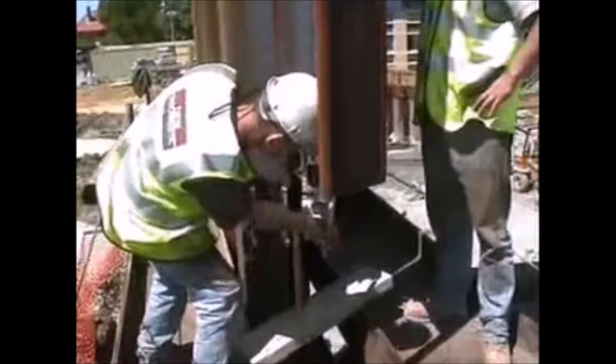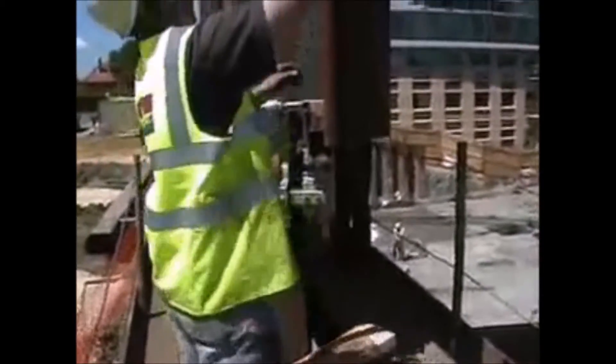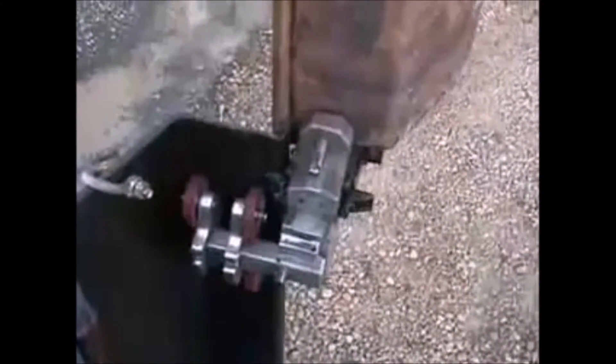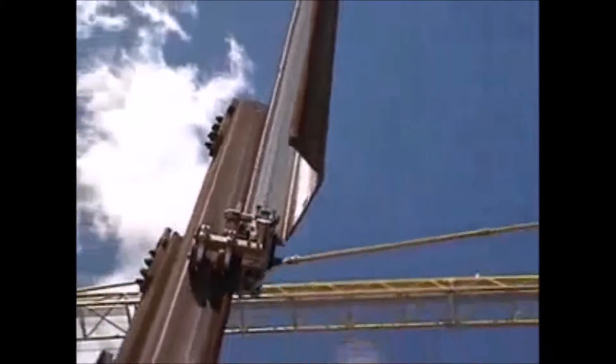The vise block is now cocked forwards. The crane lifts the pile until its bottom edge is just above the panel. The spring pressure on the vise forces the pile across to the engaged position. The crane can now lower away safely.